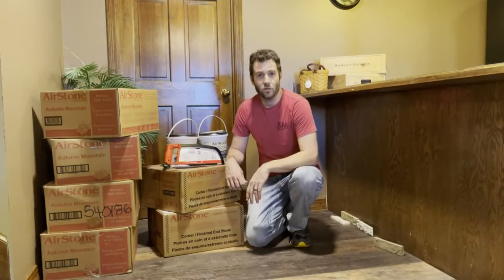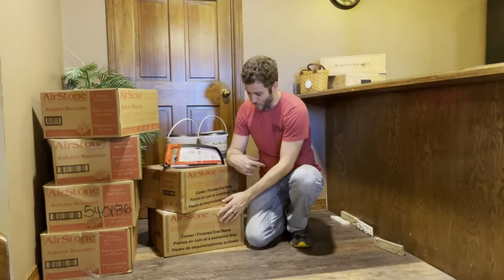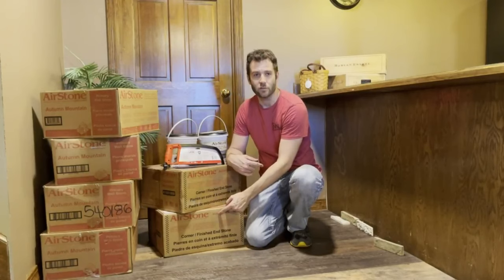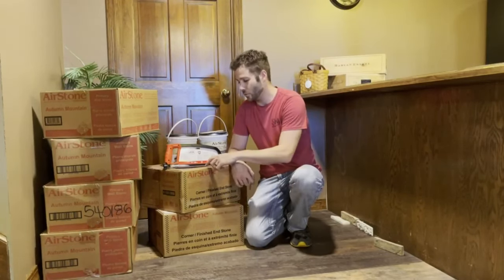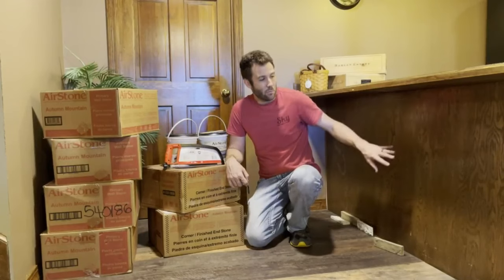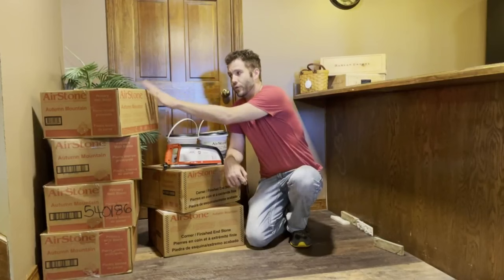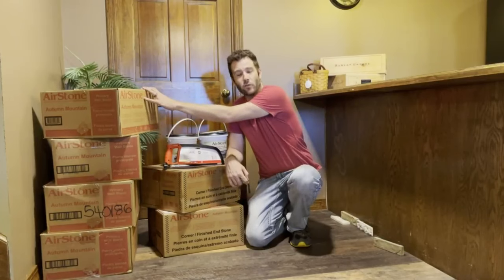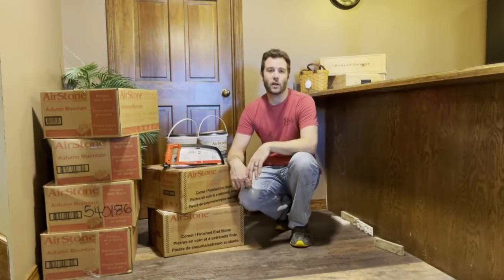In addition to these four boxes, which contain about 32 square feet worth of surface area, I also went ahead and picked up two of the corner boxes. These corner boxes have pieces specifically designed to wrap around corners, and I'm going to be using these primarily to do this column, but I'll also be using some of them on the bar as well. I'm only going to need about 27 square feet to cover and wrap around the edge of this bar. The flat pieces I bought alone cover 32 square feet, and then of course I also have the corner pieces for the column.